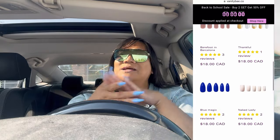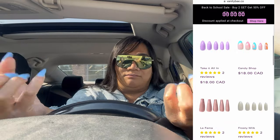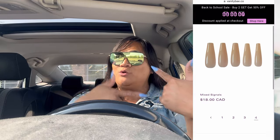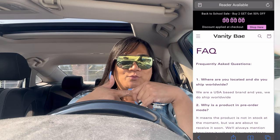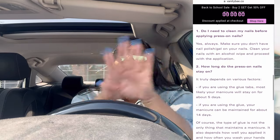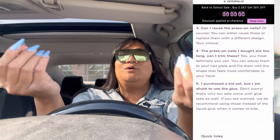I'll still get gel nails occasionally, but I am really satisfied with these. They look great, they feel great, and they're so much more cost effective. I was spending about 80 to 100 dollars depending on nail design and had to get them refilled every four to six weeks. You know how much these are? 18 dollars! And not only do you get this set — there are a ton of backups included, so you can prolong the set for more than a month. You're saving so much money. Because Vanity Bay is amazing, they gave me a 30% off code — I'll leave the link in the description below.